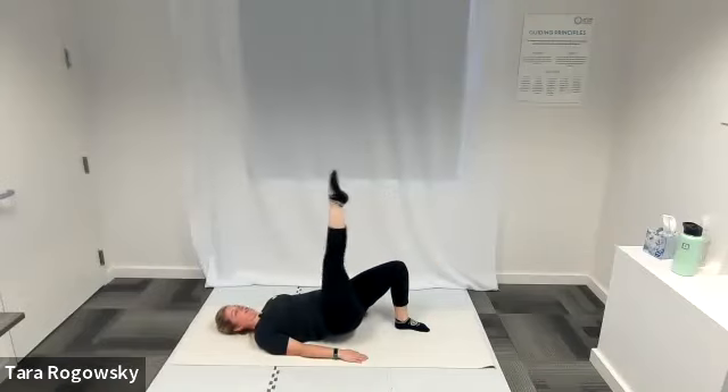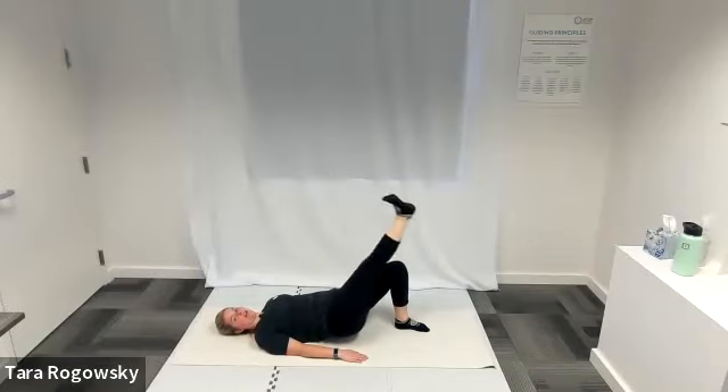Then point your foot up towards the ceiling. Repeat: flex your foot, lower it to the same level as your left thigh, point your foot, lift it up to the ceiling. You'll do this five times, keeping those hips nice and high.